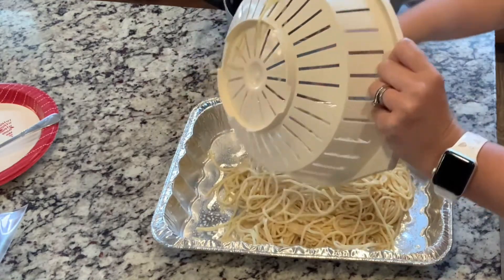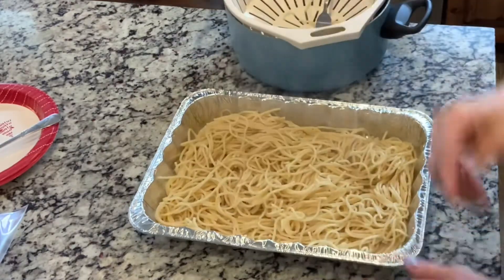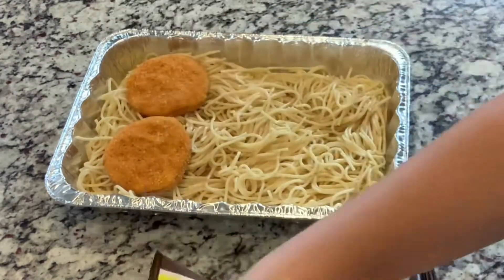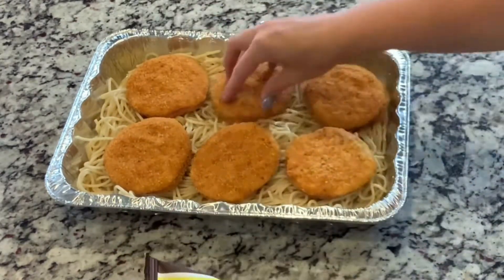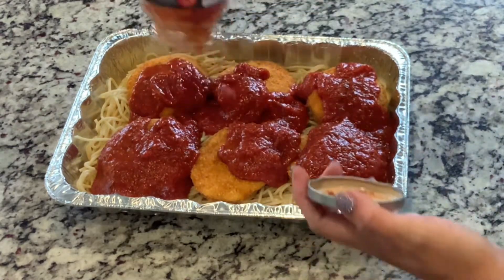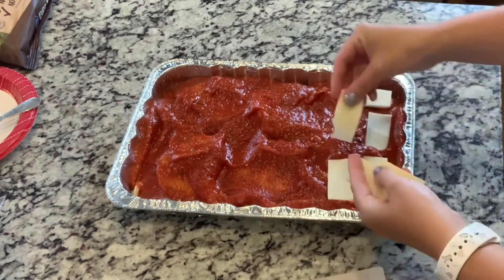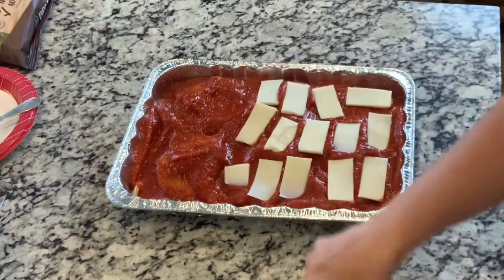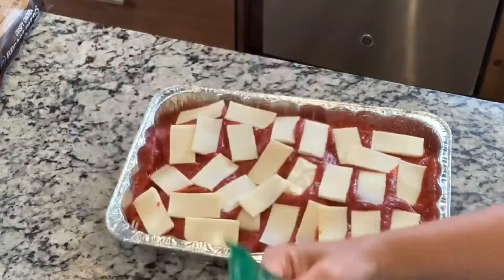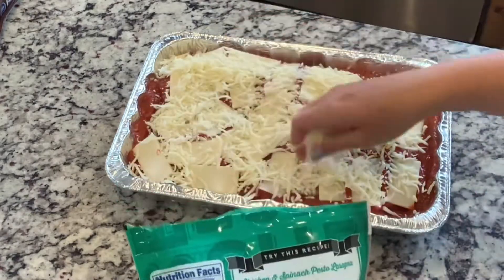So noodles are done. I sprayed the pan with cooking spray and then I put the noodles in and spread them out. I used a breaded chicken patty from the freezer section — you could make your own patties, but I was just trying to be really easy and fast with this meal prep. So you cover it with the sauce; I used about one and a half jars. Then take your sliced cheese and put it on, then take shredded cheese and put that over the top. And then that's it — you just cover it and in the freezer it goes.